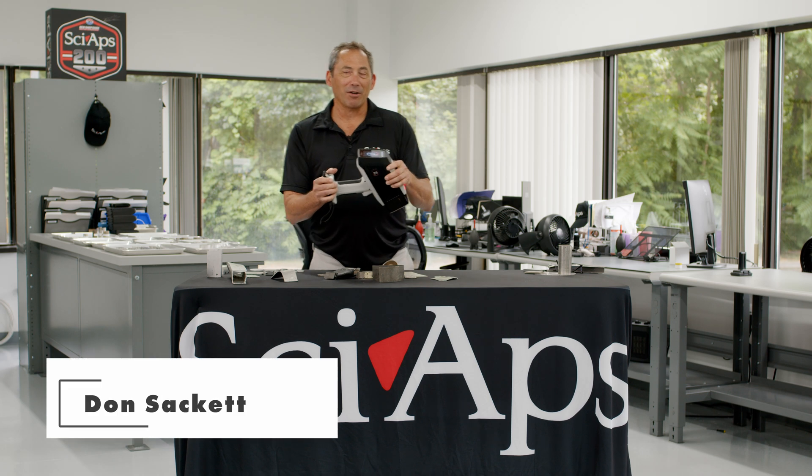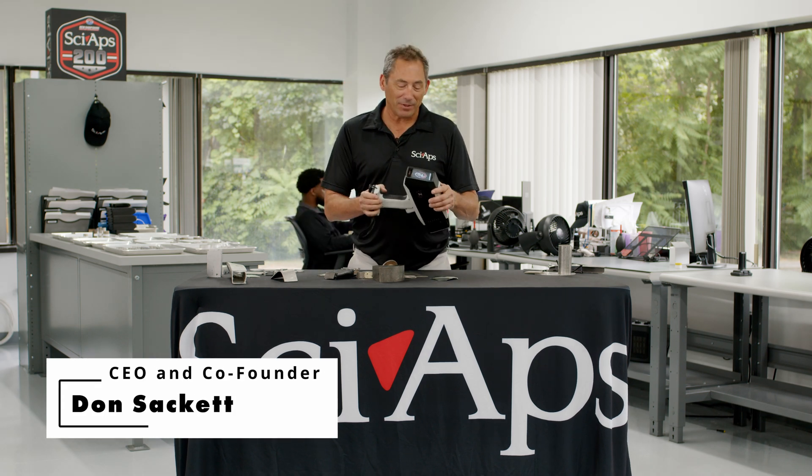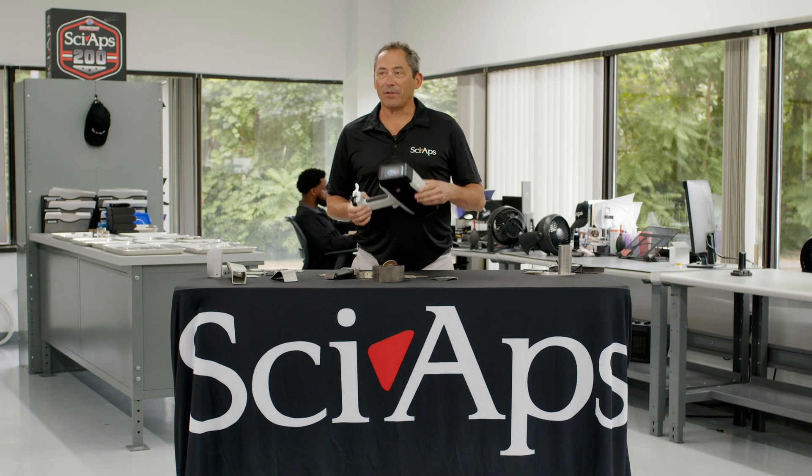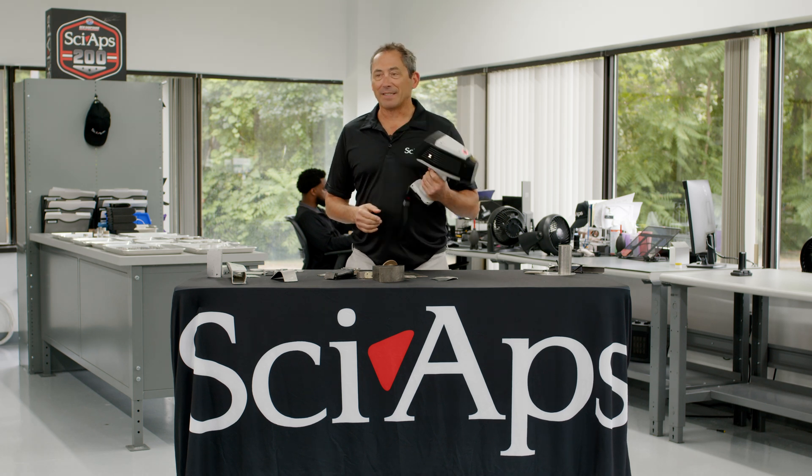Hi, I'm Don Sackett, CEO and co-founder of SciApps, and we're here to talk about this great new LIBS product, the Z70.